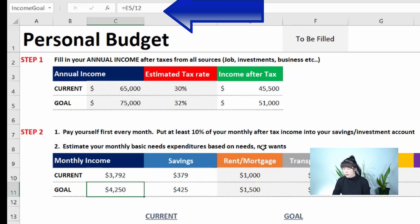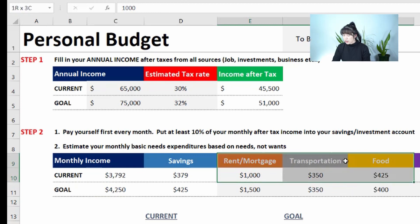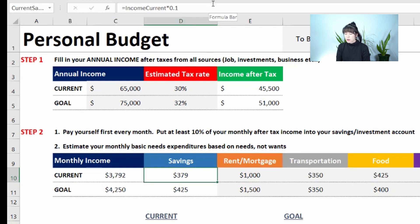Your current monthly income is already pre-populated. The gray boxes are for you to fill out, and the white boxes will pre-populate. It's already set to save 10% of your income — paying yourself first — but you can change the formula to 0.2 for 20%, 0.3 for 30%, however you want to do it. Then you enter your rent, mortgage, transportation, and food, which includes groceries and dining out combined. You can separate them if you prefer, but I like to keep it simple.